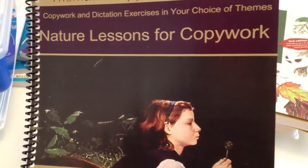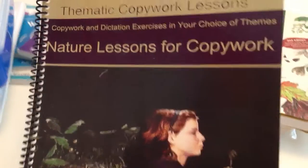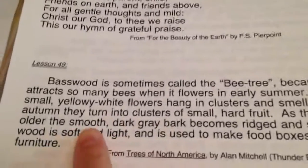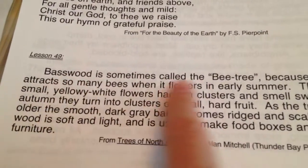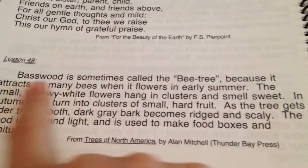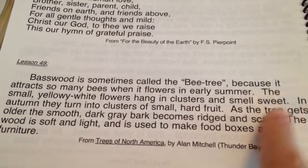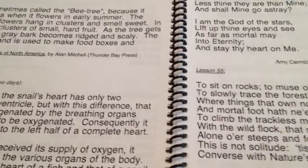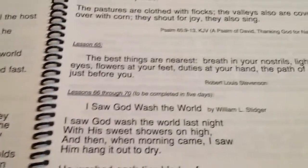Another fun thing I found was from Sandy Queen — it's Nature Lessons and Copywork. You could have the student put this right in their Nature Study notebook. If they're younger, I would never have them write the whole thing — it may just be the first sentence — and then have them keep working on it until it's completed. There are some thumbnails in here. You can find a lot of these different types of quotes online, but it's nice to have it all in one spot.